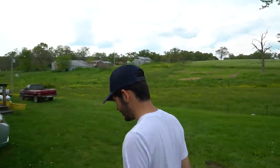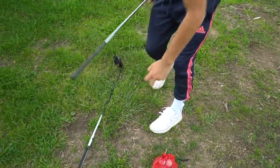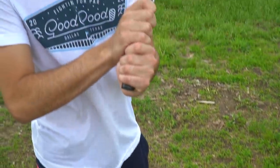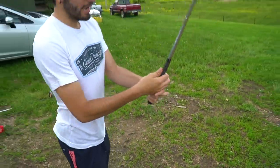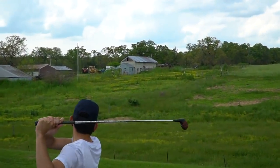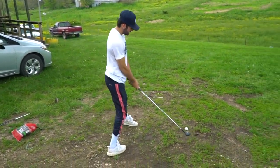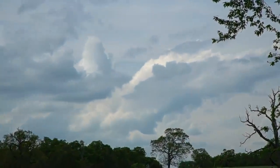Another thing I did recently — literally today — I officially switched up my grip once again. The past couple months I've been playing a baseball grip: no overlap, no nothing. Just grabbed the club like this. And I went back to the interlock, which has been feeling pretty good and helping me control the club a little bit better.